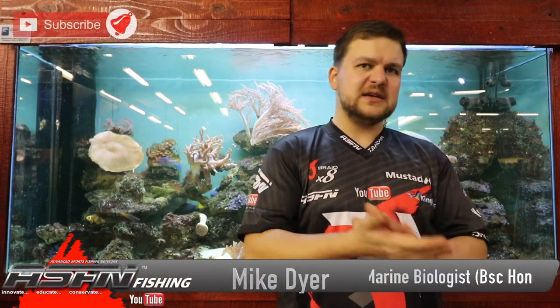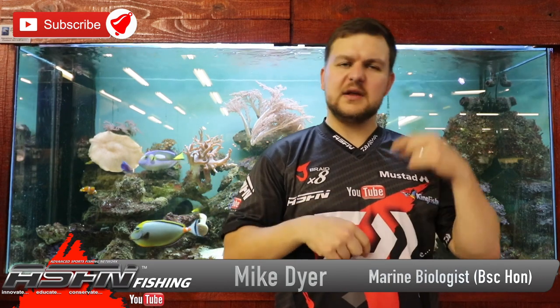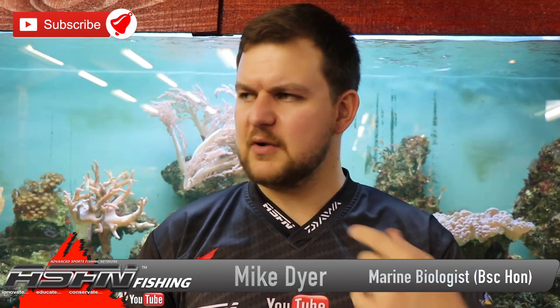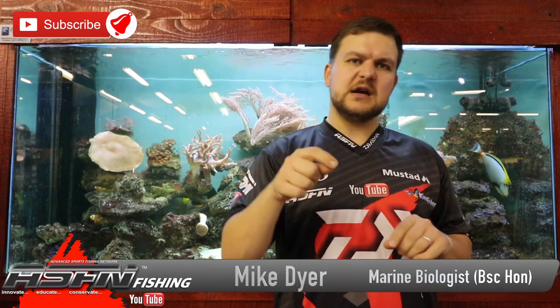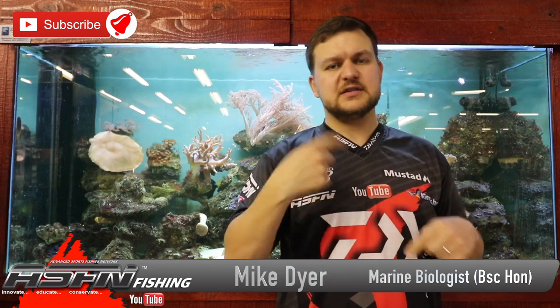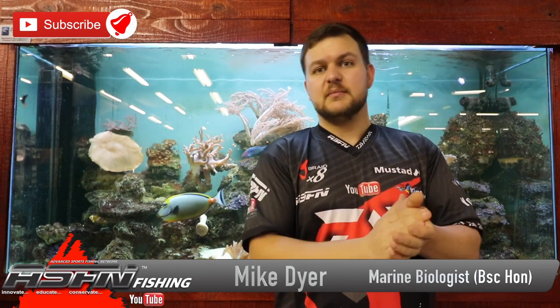Good morning everyone, welcome back to the ESVN channel. Please remember to subscribe to our channel if you want to get continuous updates. We do videos every week, uploading new content — there's exciting stuff from products all the way to species and fishing adventures. Subscribe and click the little bell icon. Make sure you enable notifications on your phone, otherwise nothing's going to pop up. Back to the show.